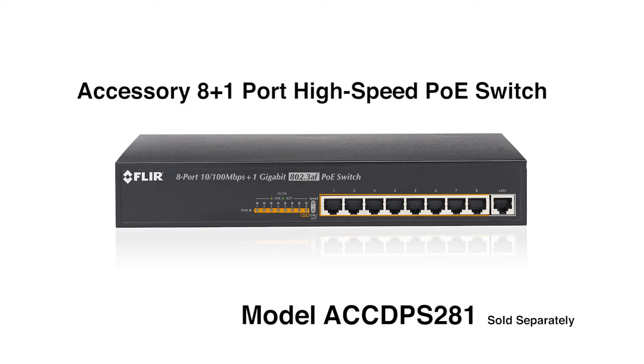FLIR also offers an accessory 8-port Power over Ethernet switch for connecting additional IP cameras beyond the integrated 4 PoE ports on 8 and 16 channel systems. This is sold separately.